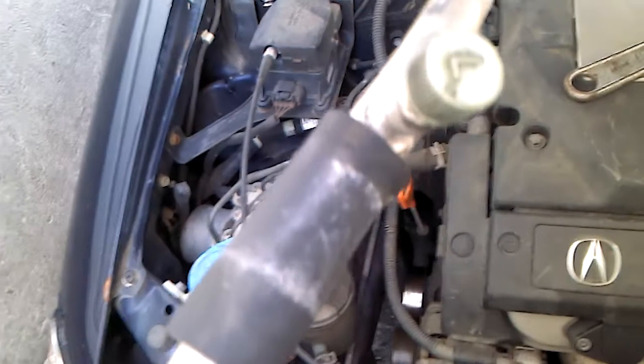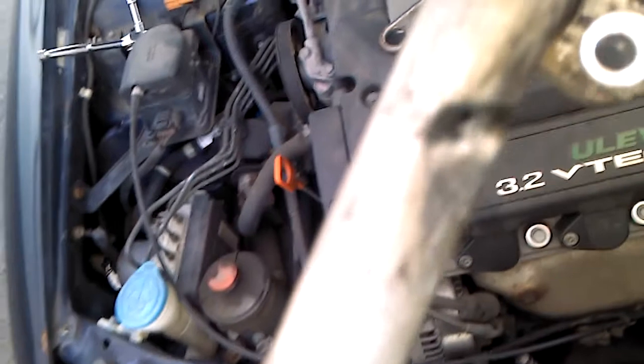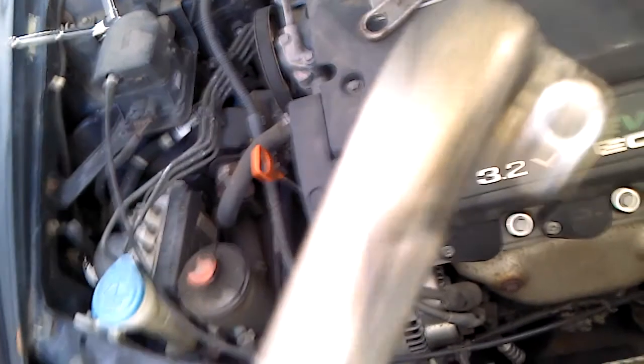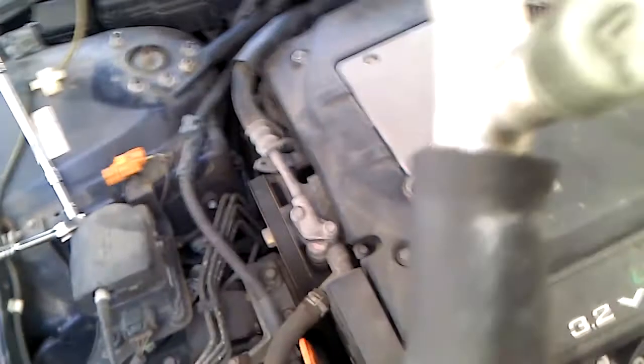I'm replacing the low pressure line in a 2000 Acura TL. This is the old one — it's leaking right here. This is the new one, this is the AC low pressure line with the L on it.